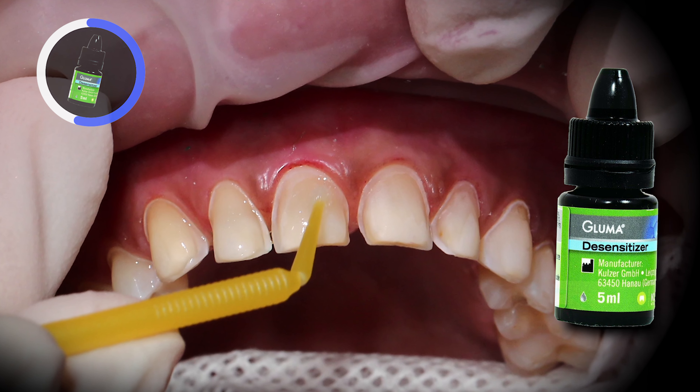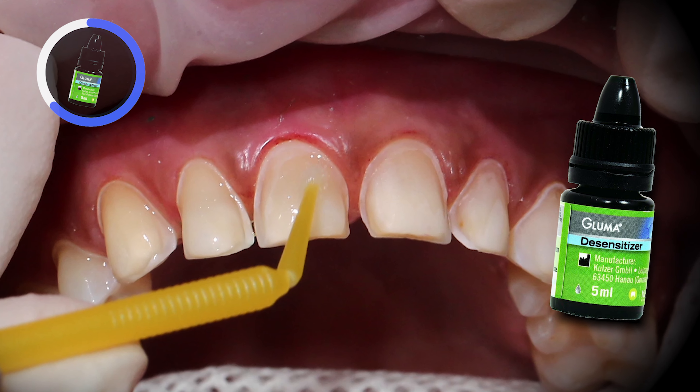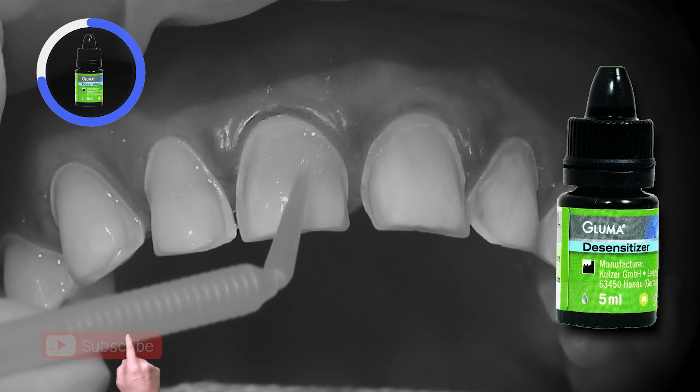Very gentle pressure at a speed of 2,000 RPM will do the trick. I finish cleaning the preparations with a prophy cup and pumice paste at a very slow speed of about 2,000 to 3,000 RPM.